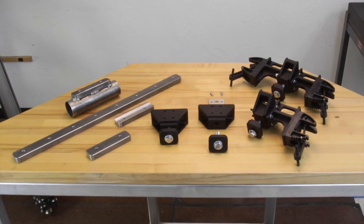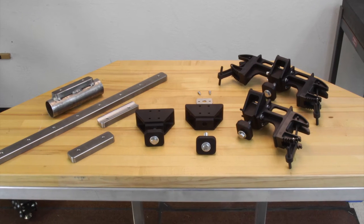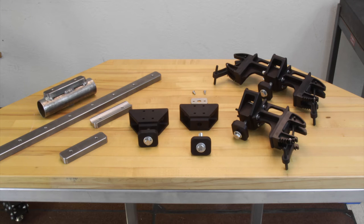What we have laid out here are several different configurations in which our HiLift jack mount can be used. Here is the basic configuration. If you are just looking for a solid, clean, and very sturdy method of securing your HiLift jack, this is it.